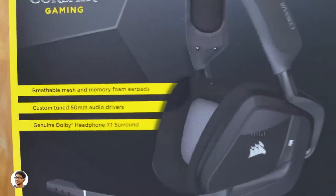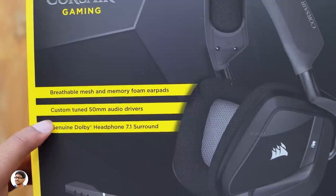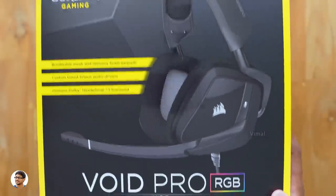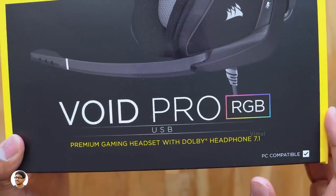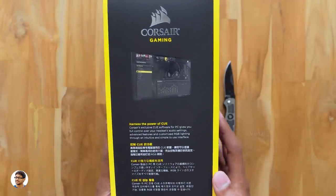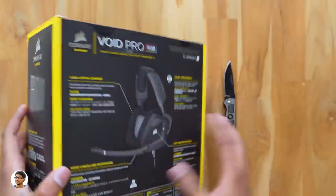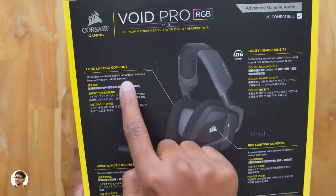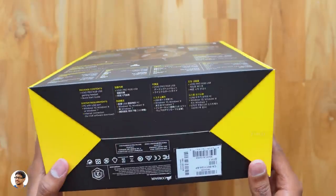These Void Pro headphones come in a lot of variants and colors. We get both wired and wireless versions — the one I have is the wired USB model. It comes with breathable memory foam ear pads and supports genuine Dolby headphone 7.1 surround sound for a realistic gaming experience. The RGB lighting is fully customizable using Corsair's iCUE software. I'll show you that later in the video.